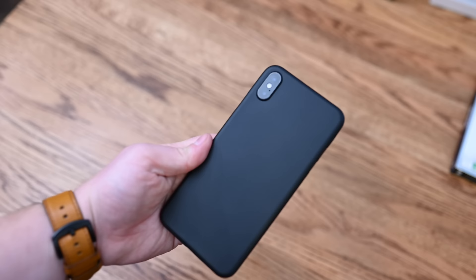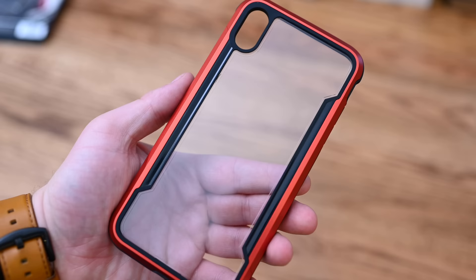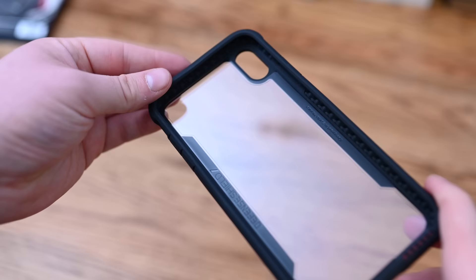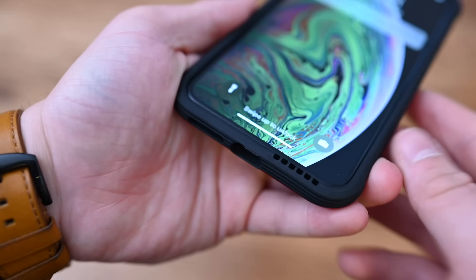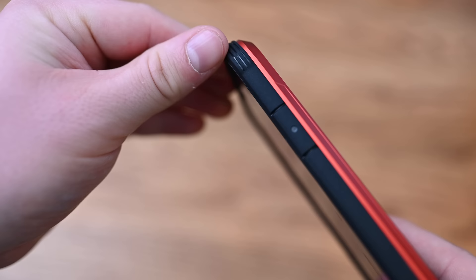Next up is X-Doria, represented by the Defense Shield case in a great-looking aluminum red color. I am a sucker for red, so this is right up my alley. It looks fantastic with the black iPhone XS Max and that anodized red edge. It has a clear back and is a little bit stiffer and thicker than most other clear cases, so it should add more protection. It also adds that accent color going around the outside, with a little bit of a lip on the front. They are also routing that audio forward from the speaker on the right-hand side, which makes a big difference when watching movies or videos.